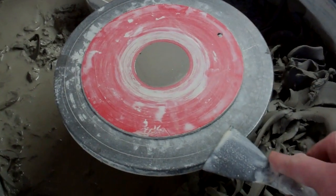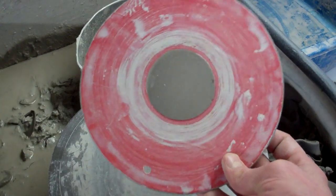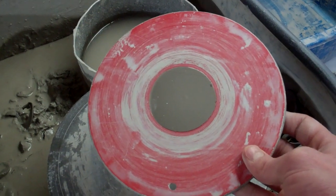So then you throw your pot, and then the next day you can just put your pot back on and turn it, trim it, whatever you want. It saves you having to cut off directly from the wheel head and risk squashing your pot when it's really soft.